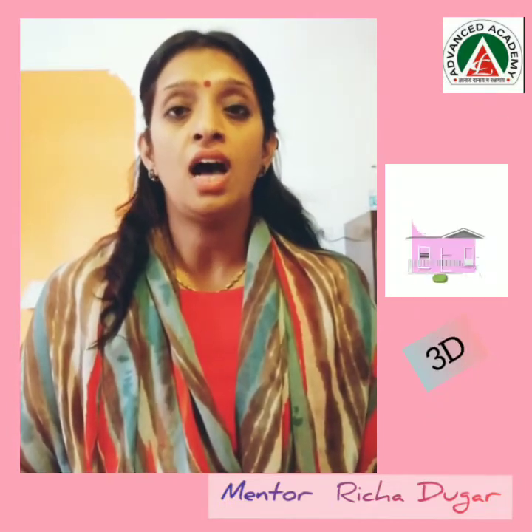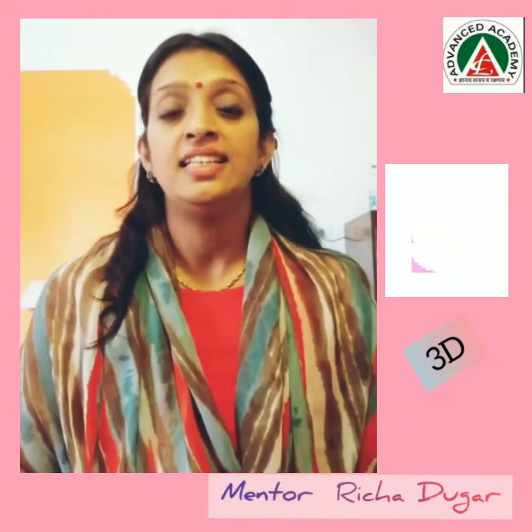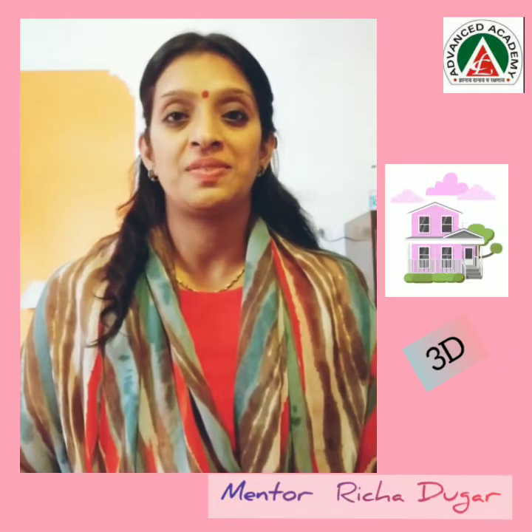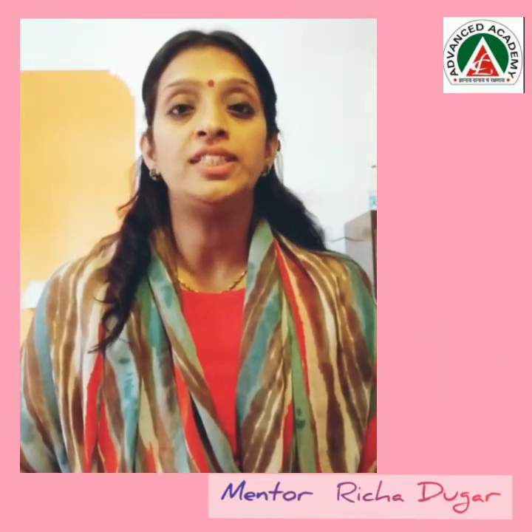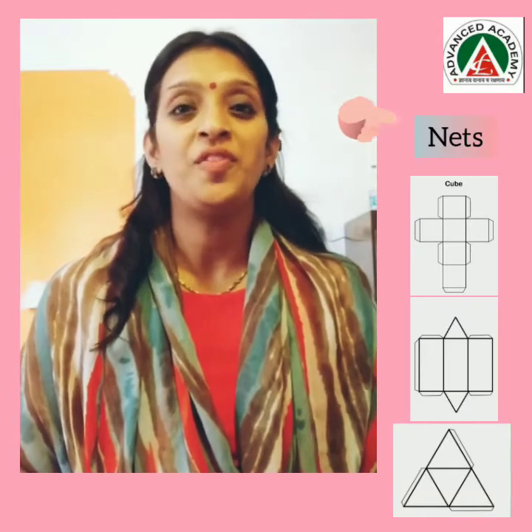But if we see a house, it has a length, breadth, and height. These are known as 3D shapes. So today, I will be teaching you how to make 3D shapes with the help of nets.